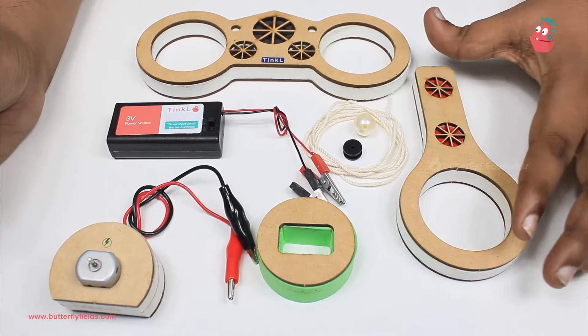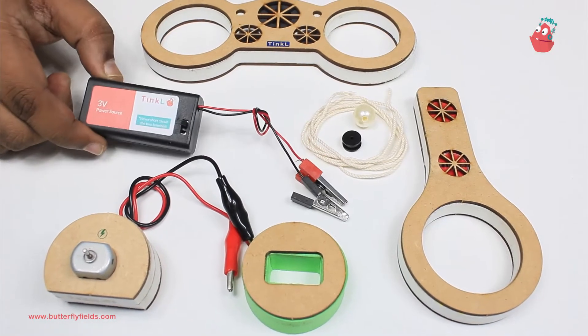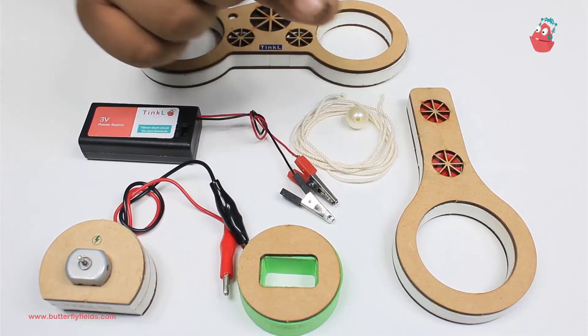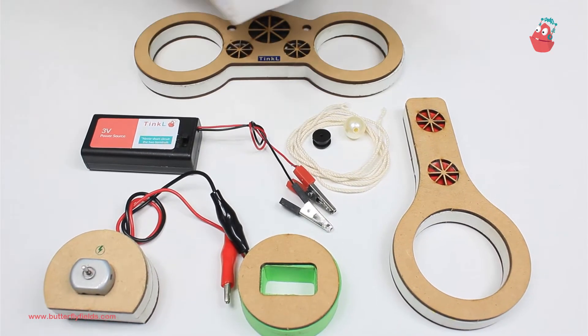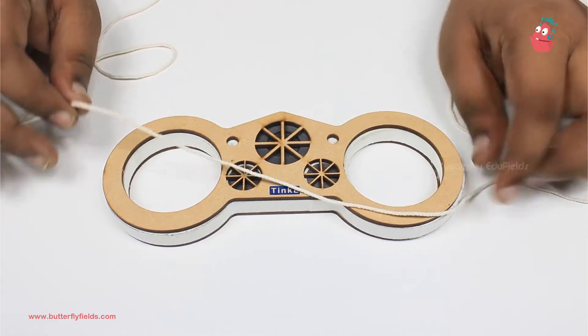For that, I'll take the motor bit, the lollipop block, the bike pop, and the stand bit. Of course we'll need the power source for the motor to work, and we'll need a thread, a small pulley, and this pearl. These three you will get in box number two. Let's make some waves!